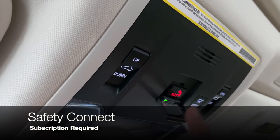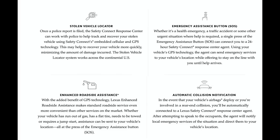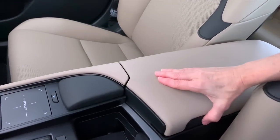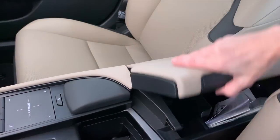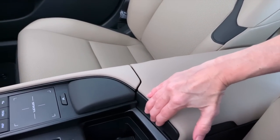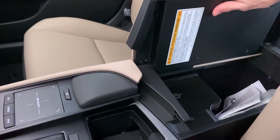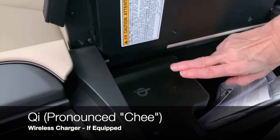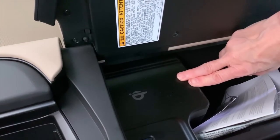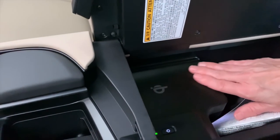The SOS button is under a small cover — push this to reach an emergency operator. The armrest on the ES has a release on the side: it tilts up rather than back, so press to release and it'll pop open. The model I'm in has an optional Qi wireless charger — it does kind of a trickle charge, so it's one of the slower ways to charge your phone.